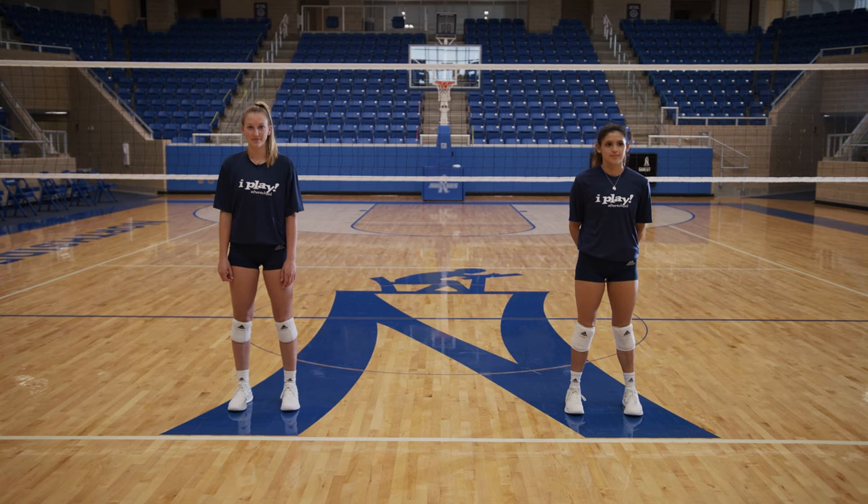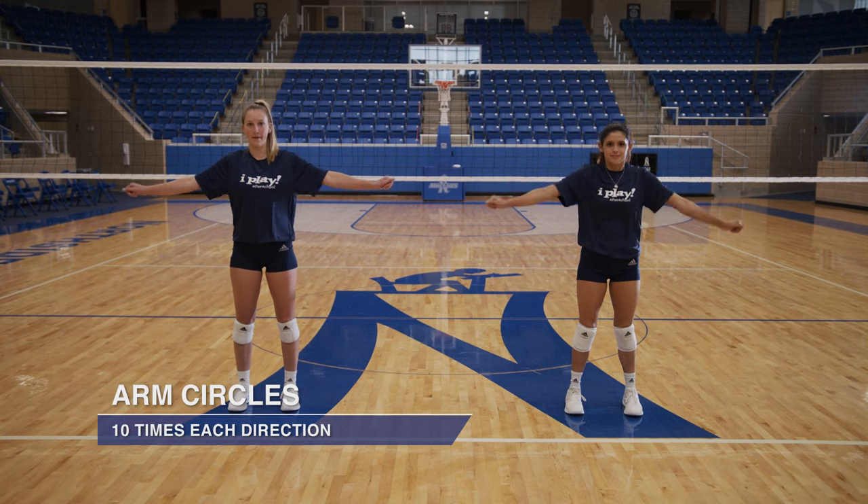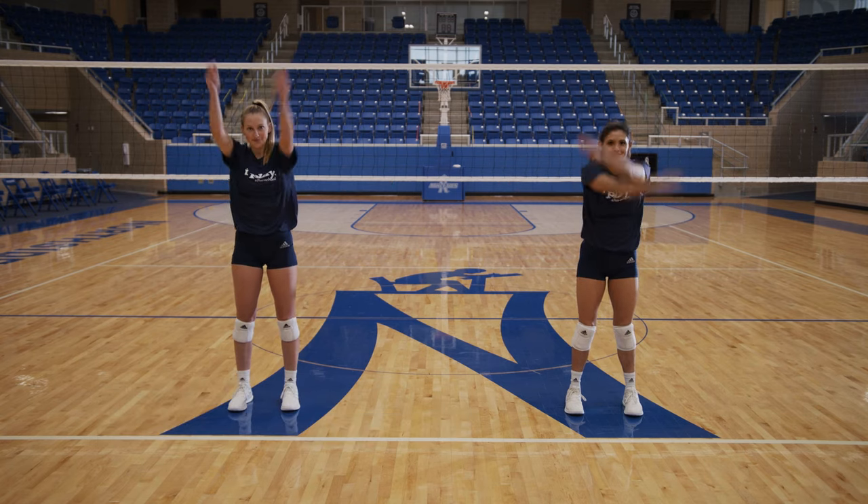We're gonna start with ten arm circles. Remember to start small to big and we're gonna go forward and then backwards. One, two, three, four, five, six, seven, eight, nine, ten.